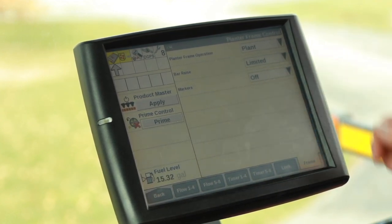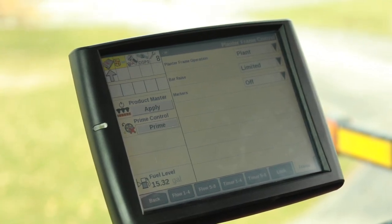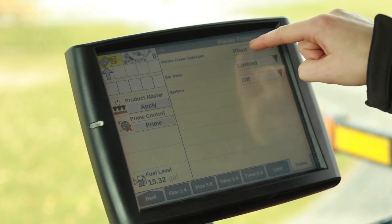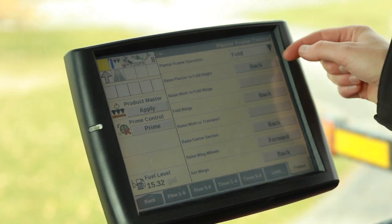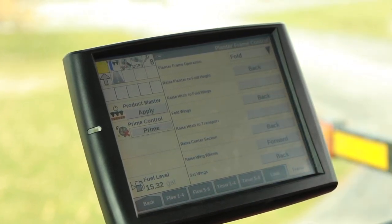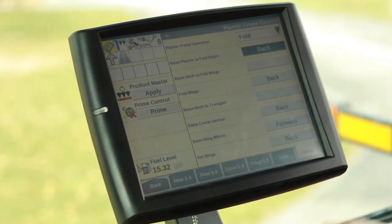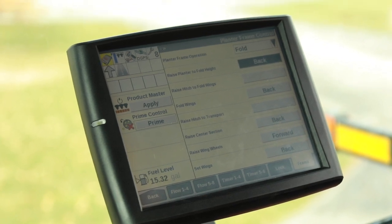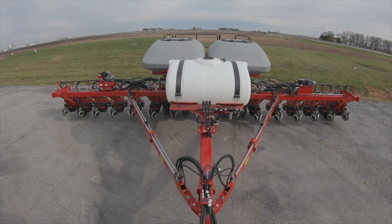Since we don't have any markers, we're going to leave that at off. Once we've planted our field and we're ready to fold the planter back up, we're going to click on 'Plant' under frame operation, and then click on 'Fold.' We go back through the same sequence for remote number one — our red frame remote. First, we're going to pull back on that remote to raise our planter up to our fold height, then raise our hitch.